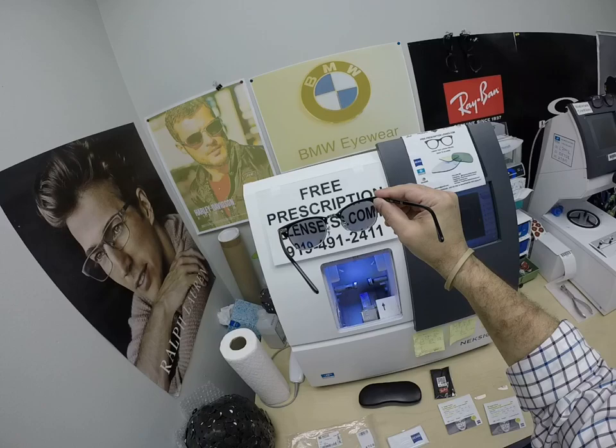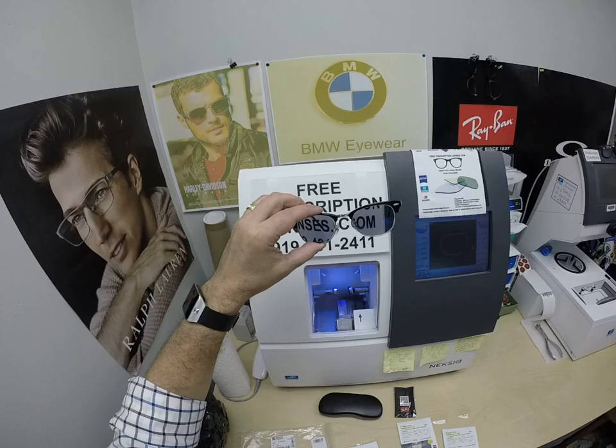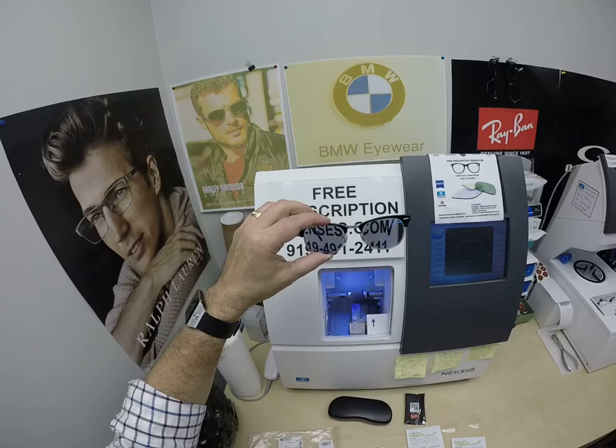The regular Zeiss Photofusion gray, brown, green, or blue block 30% to 50%. The regular Photofusion in those four colors — gray, brown, green, and blue — is $99. The Extra Gray is $129. It costs more because it does more.